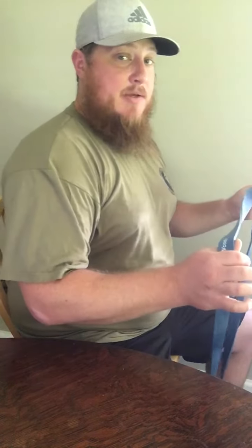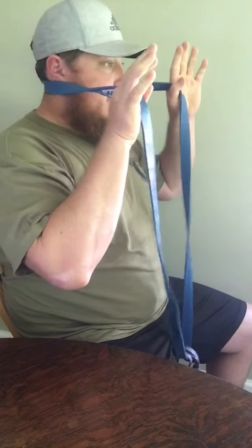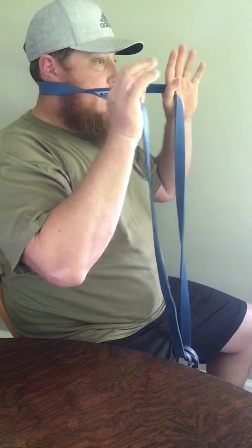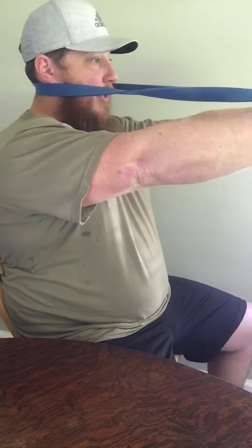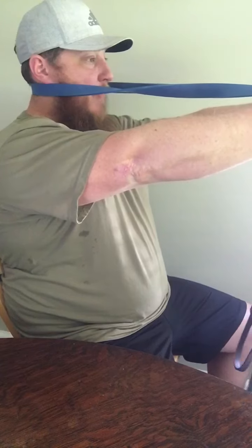You want to take a nice thick band, sit in a chair or bench with a back. You're going to wrap the band around behind your neck so it's just below your earlobes, and extend your arm. You want to lean back against the seat in order to stabilize.